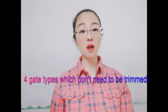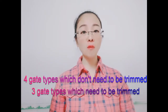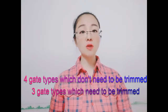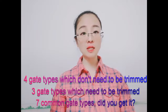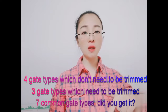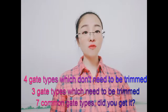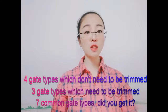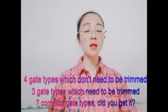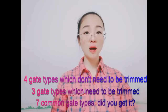These are the four most common injection point or gate types which don't need to be trimmed after molding for plastic injection mold, plus the other three common gate types which need to be trimmed — so there are seven common gate types for plastic injection mold in total. If you have any questions, put your comment below and I will answer each one. Please don't forget to subscribe to my channel, give my video a like, and turn on notifications so you don't miss any of my new videos. Thanks for watching and I'll see you next week. Bye, take care.